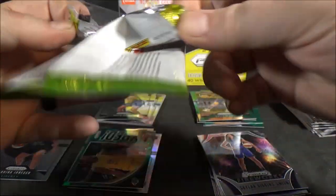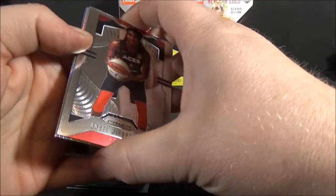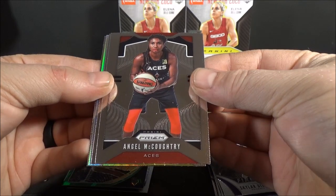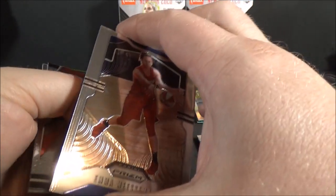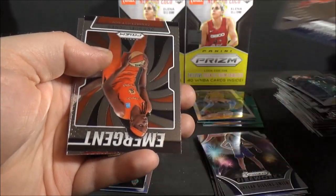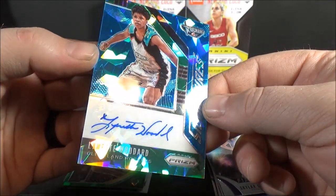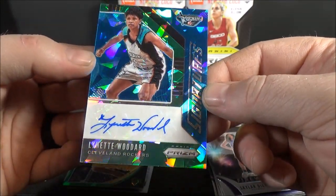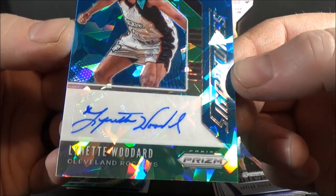Five packs - halfway through the second box. I kind of wish I'd have got a couple more boxes. Angel McCoughtry. Alicia Clark. Alyssa Thomas. Allie Quigley, silver - not a rookie. No shortage of silvers and greens; I do like that. It would be really nice to hit an autograph - that would be fantastic.